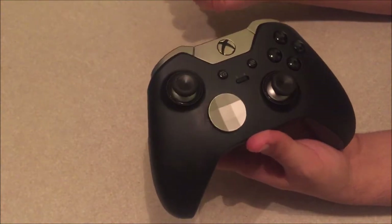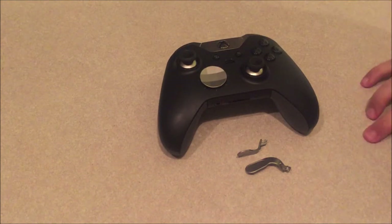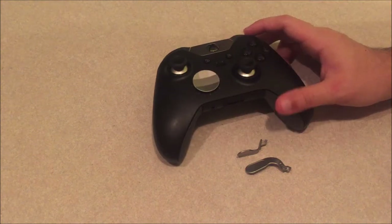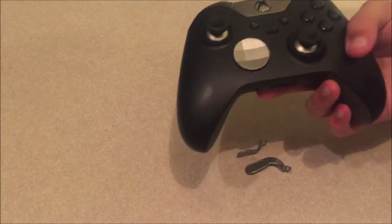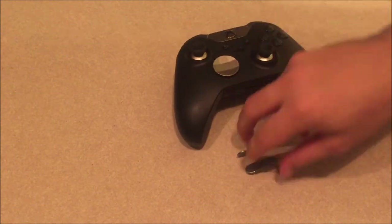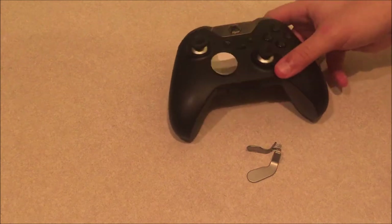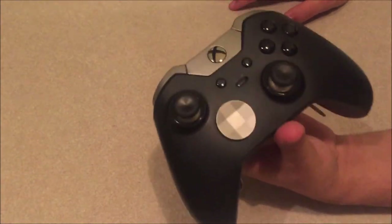This controller is my favorite and I'll leave a link in the description to Microsoft's website — not sponsored, wish I was. I do recommend it, though everyone is different. If you can, try one in a Microsoft store or borrow a friend's before buying. Scuff also has their own elite version with color customization if that appeals to you.